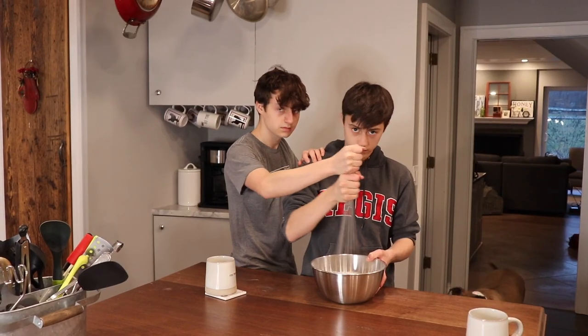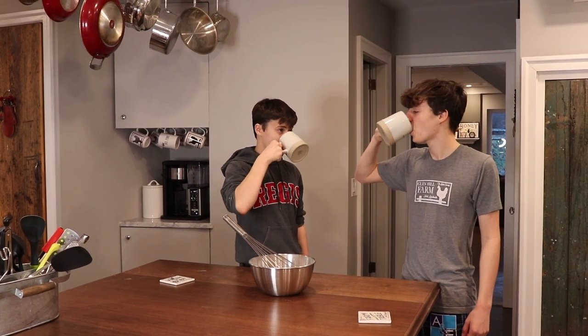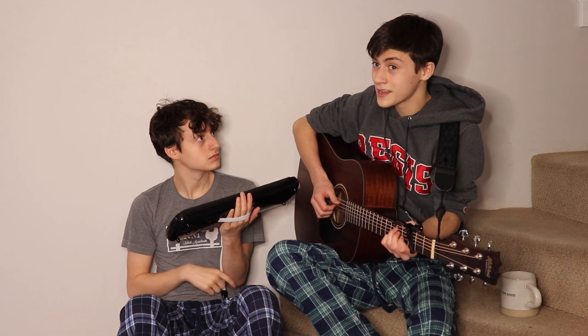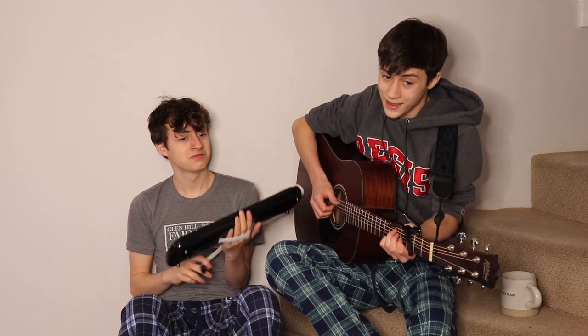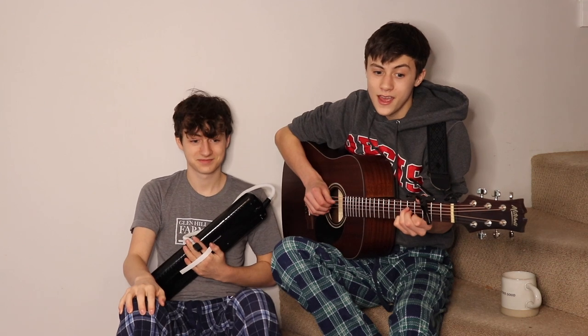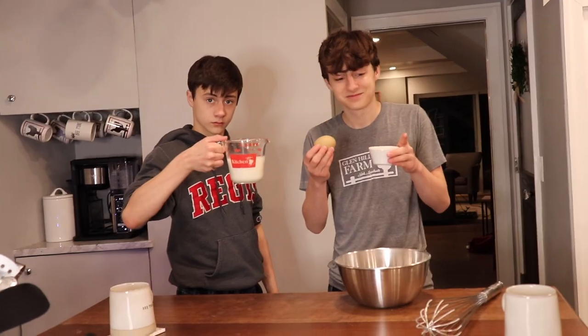So grab your friends and your family. Now the dry stuff's good to go. You're already two steps closer to completing your pancake goal. You know what my father always said to me? What's that? It's good to try something new every day. And now we are on to the wet stuff, and wet stuff is quite fun to say. Milks and eggs and butter — so vegans look away.